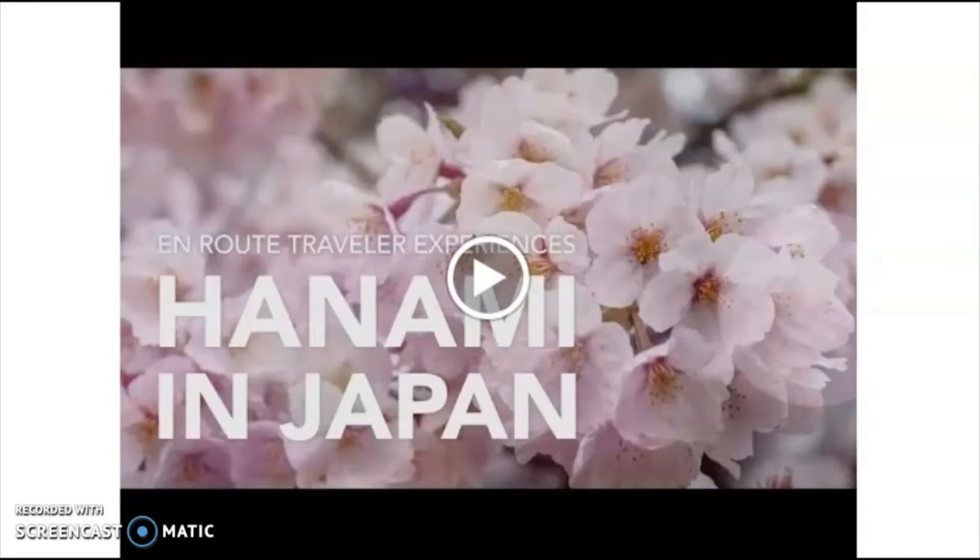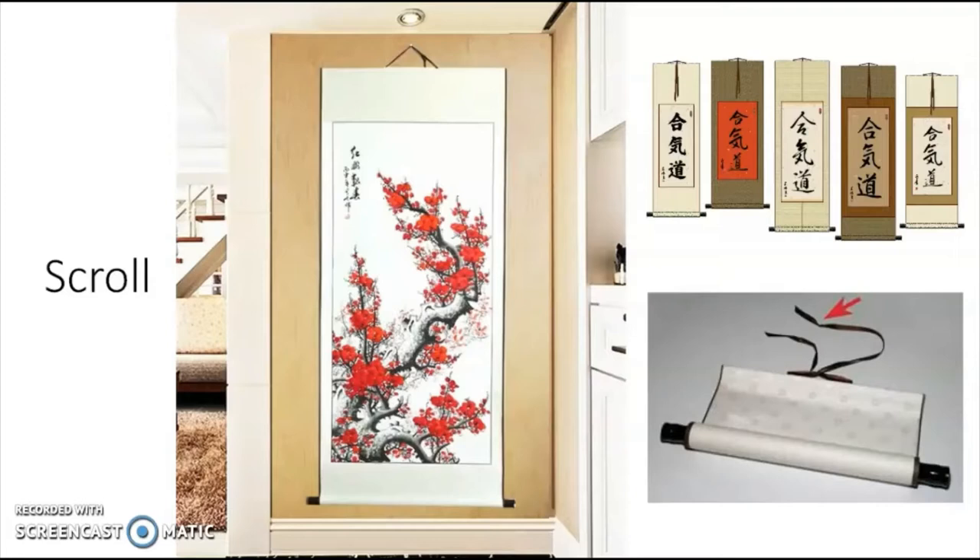Now let's talk about Japanese scrolls. Do you know what a scroll is? A scroll is a piece of paper that has a string to hang from the top and a weight all the way down at the bottom. A scroll can also be rolled up, so you have to put that weight on it so that it doesn't curl upwards while it's hanging. Maybe they use scrolls to write messages or words, or for decoration — hung on the wall with little pictures. What do we see on this scroll? That's a Japanese cherry blossom.